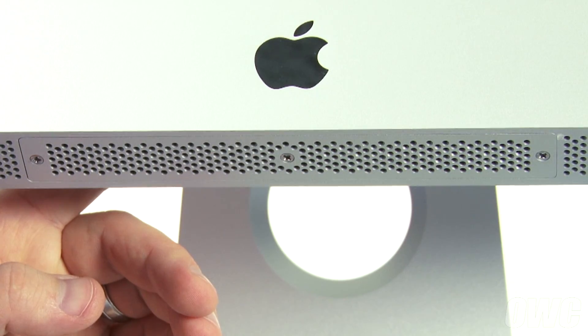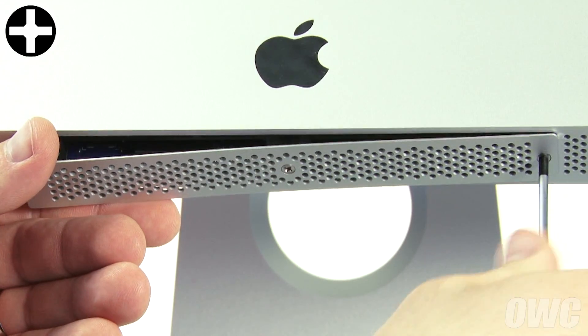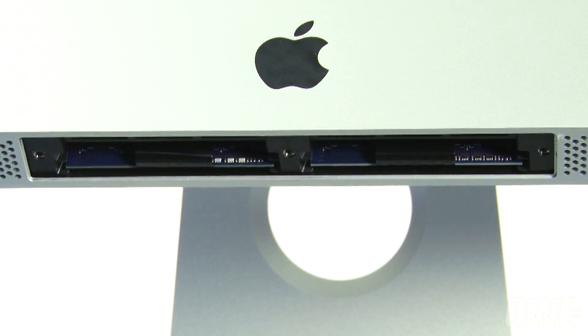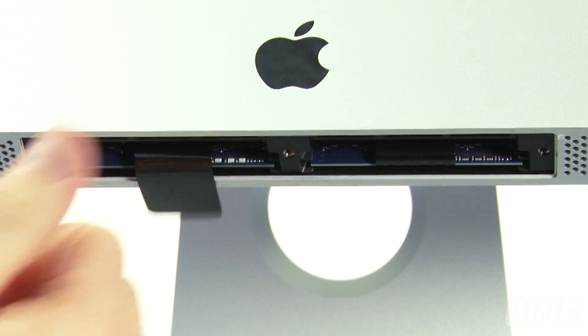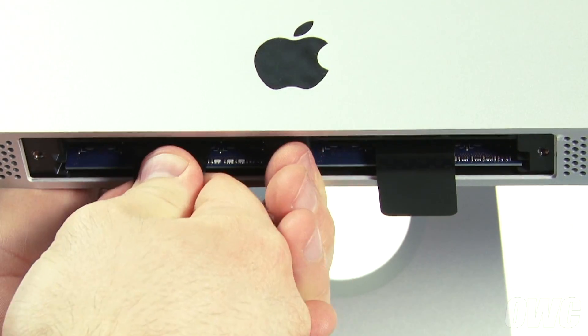Next, we need to remove the memory. Use your Phillips screwdriver to loosen the three screws which hold the memory cover in place. To remove the memory, first unfold the black plastic tabs in the memory bays, then pull the tabs straight downwards to eject the modules.